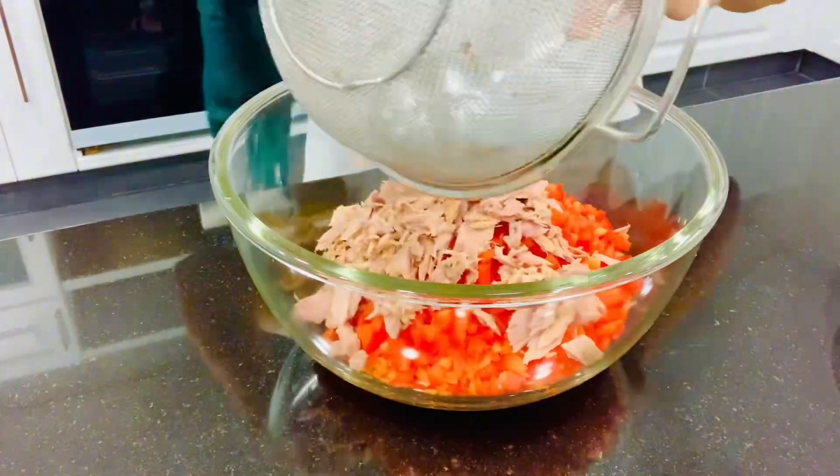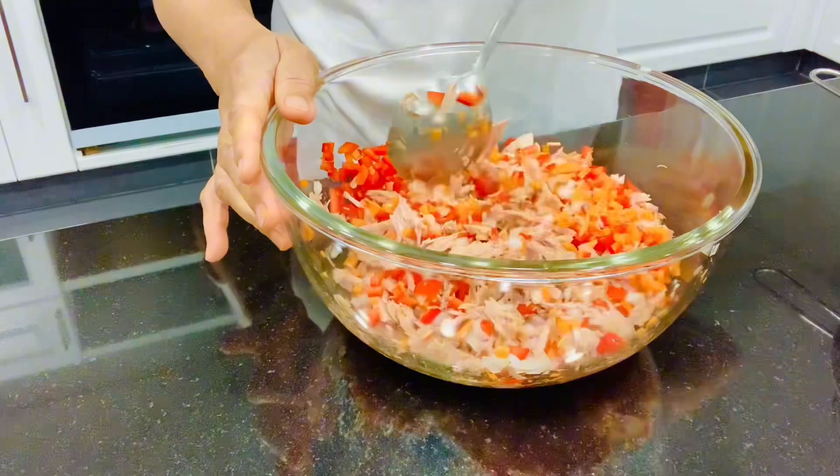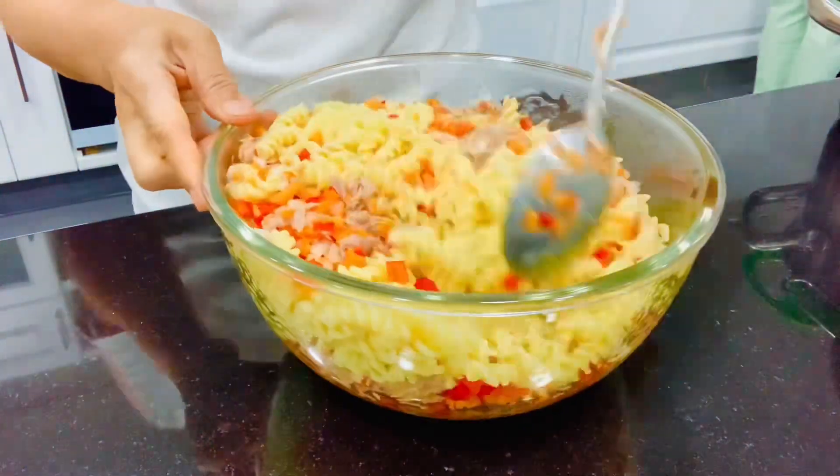And we need tuna — drain it and add it into the capsicum, carrots, and onion. Mix it together. Then the pasta — any kind of pasta — mix it all together.